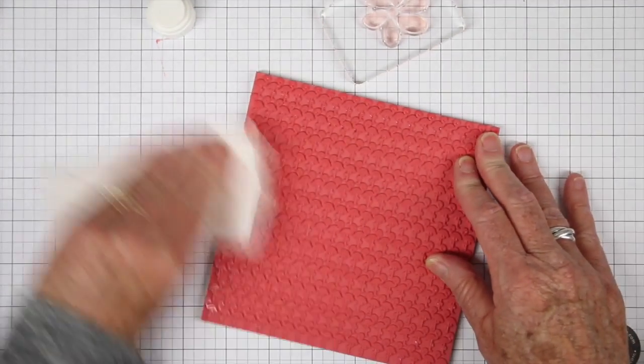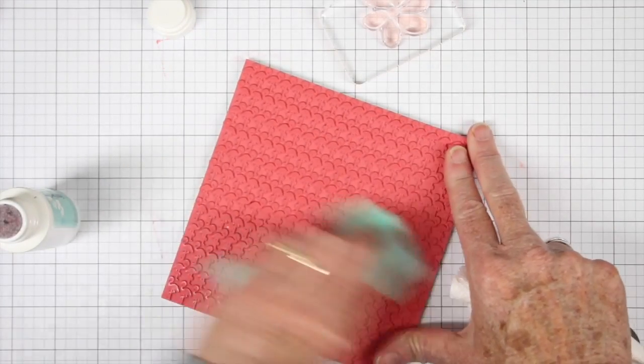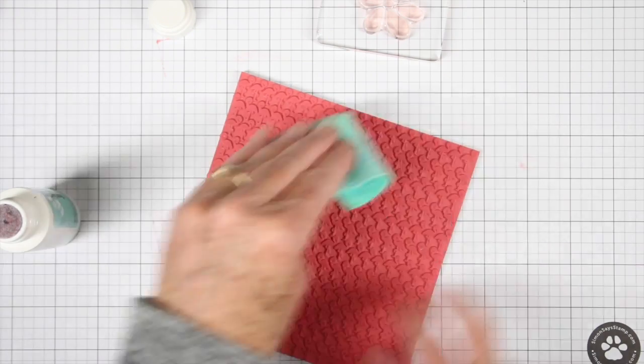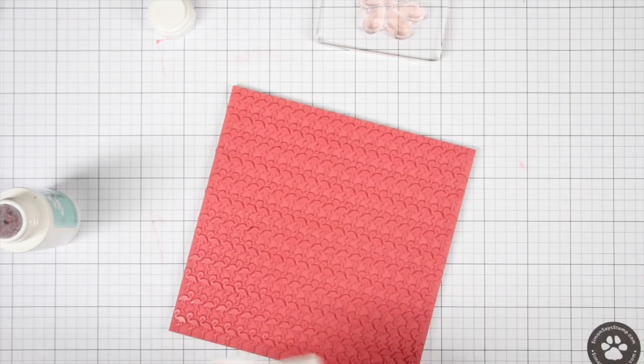I'll wipe up most of that solvent or ultra clean cleaner, and if you prefer you could also use your chamois to clean your stamps. I would definitely use recommended cleaners for your clear stamps and your rubber stamps — that will help preserve them and allow them to last for years.